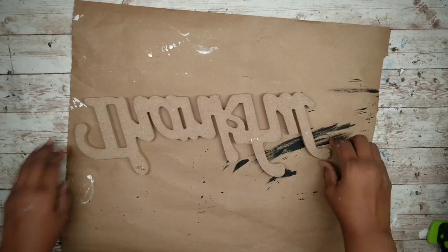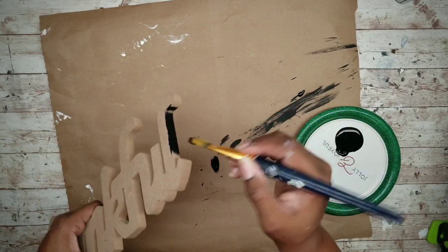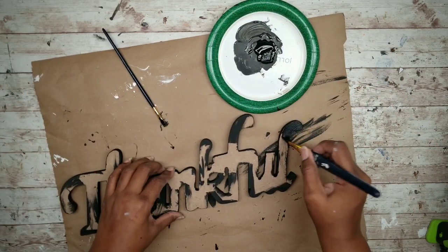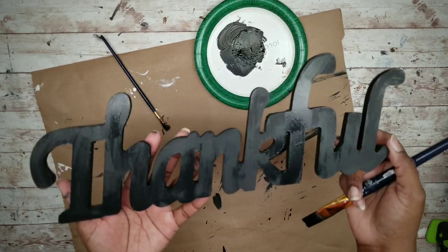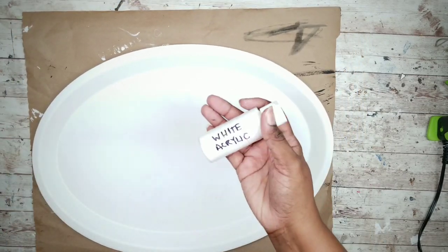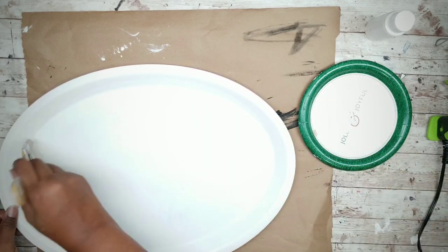I'll be using black acrylic paint to paint my sign. When painting, I like to start around the outside first and get inside the letters. Once everything is covered on the outside and inside, paint the face of the letters. Let it sit to completely dry. Once the primer on the tray is dry, apply one coat of white acrylic paint — you can use chalk paint or any other paint of your choice. I like acrylic because it's easier to work with and a lot smoother.